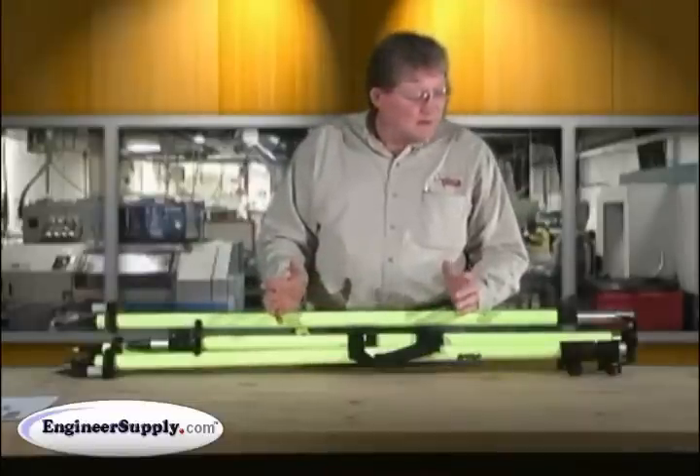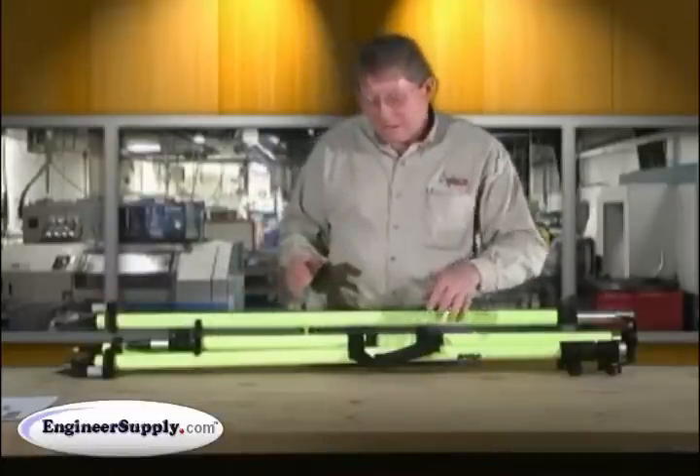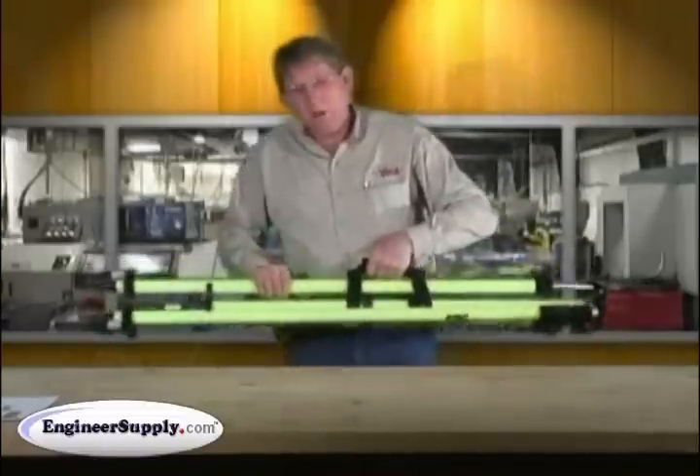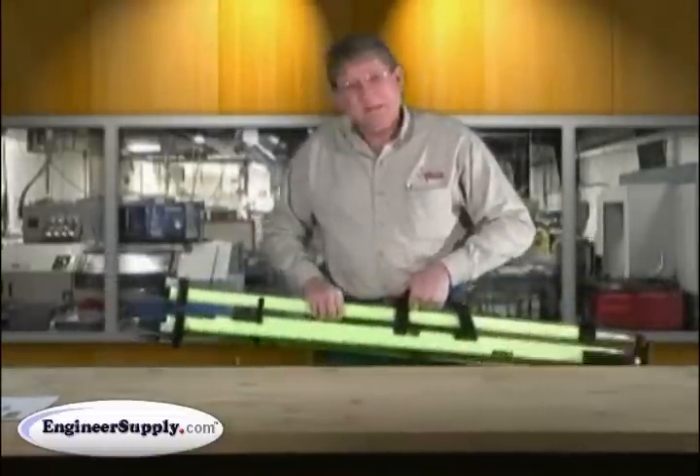The setup is the same. Start with the tripod in a horizontal position. Either you can hand hold it close to your ground point that you're going to set up over, or you can set it on the ground.